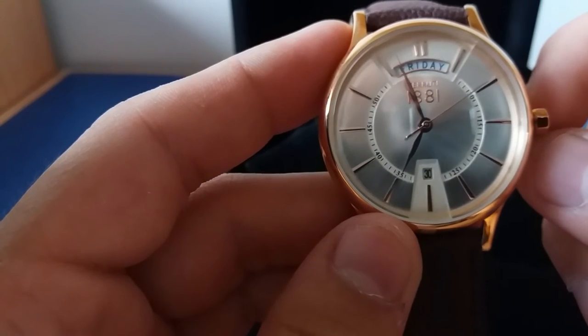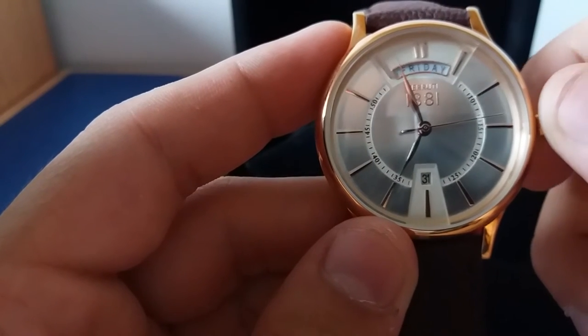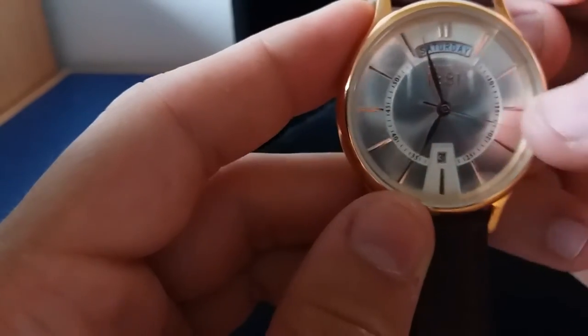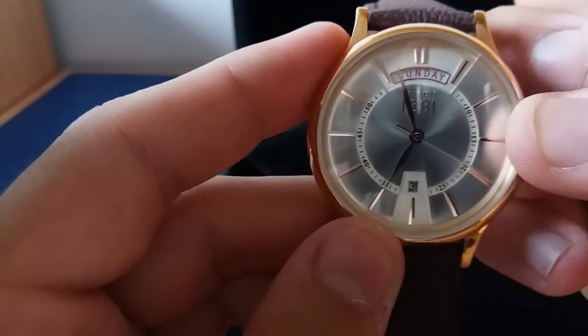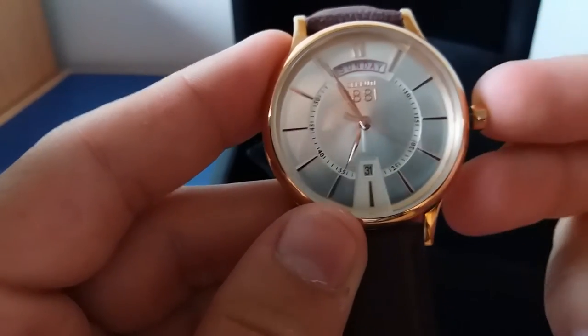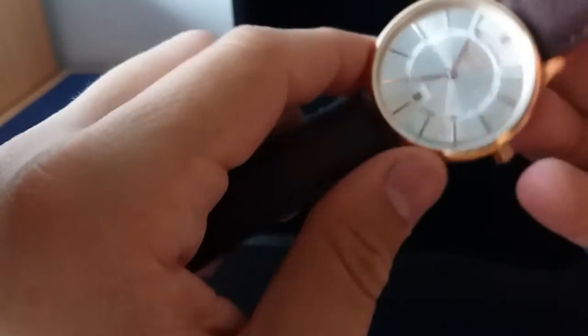and turn counterclockwise, the date changes, and when you turn clockwise the day changes. When you pull another click, you are managing the time. It is very simple to use this watch.